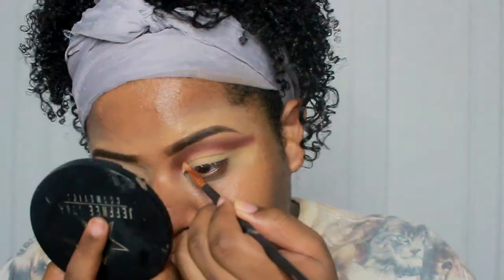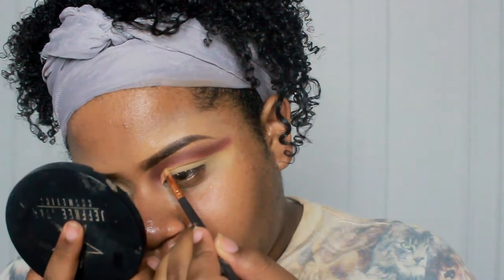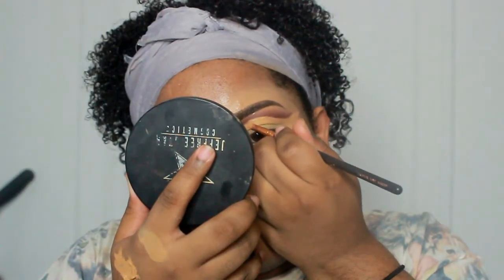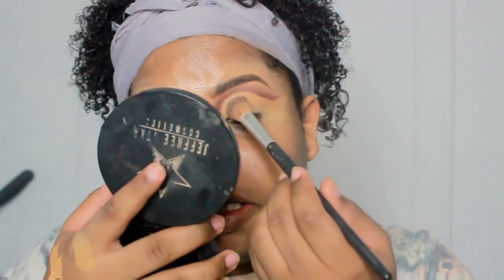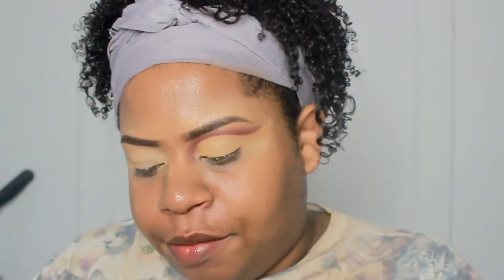I'm going to take a little bit of full coverage foundation on the back of my hand and just snatch underneath that cookie. This is my first time trying this liquid liner — doing this eye on camera and then the other eye off camera.